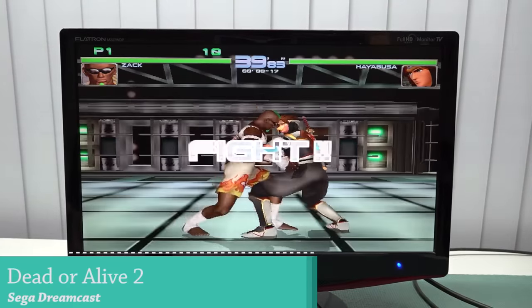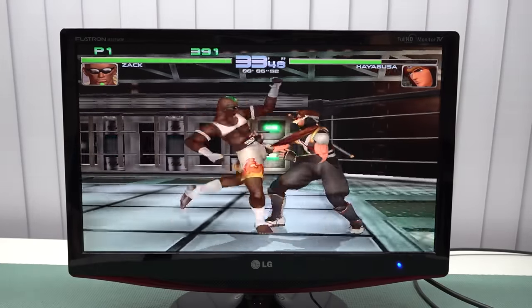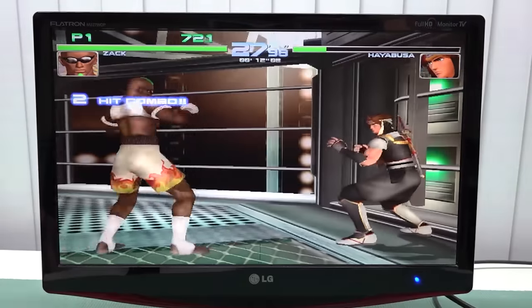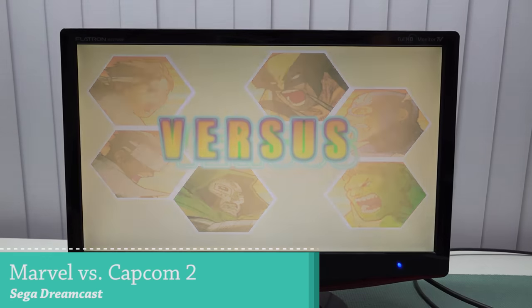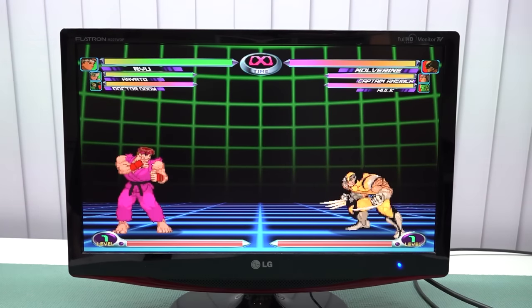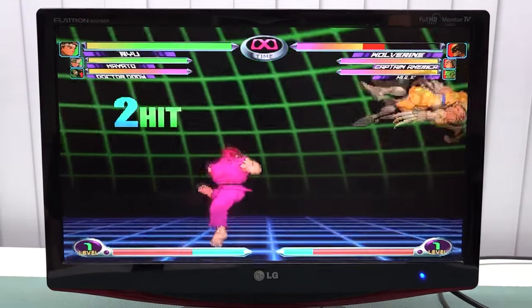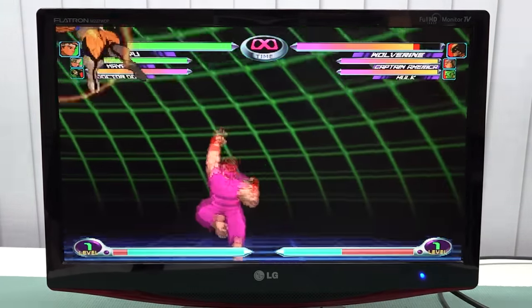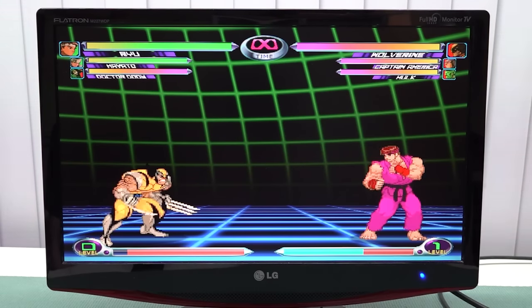Next I wanted to check out some Sega Dreamcast. Let's try Dead or Alive 2, one of my favorite games — but also a very demanding one. You can already hear from the beginning that it struggles, and that's what you're going to get with cheaper devices. Moving to two-dimensional Dreamcast games, performance is a little better since 3D games are too demanding for these low-power chips. The D-pad works great for 2D games.